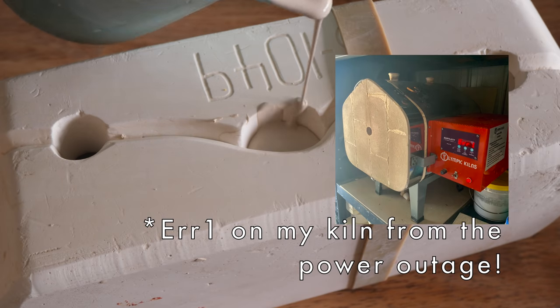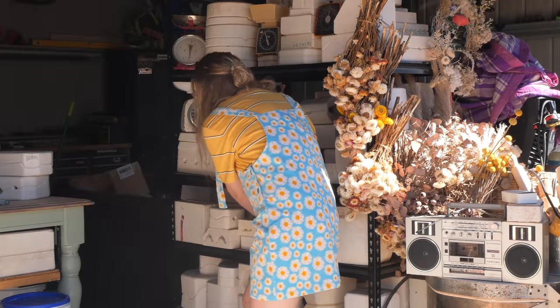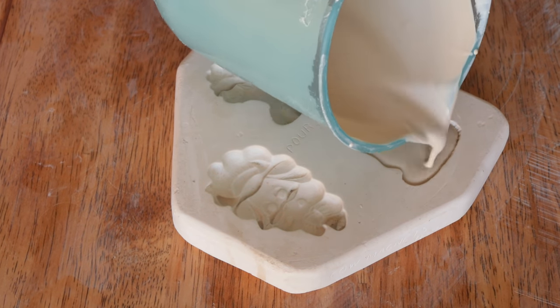Unfortunately I had my power go out during the firing of these, so they will be revealed next week. Instead, this week I'll be revealing what was meant to be Mold 63 and switching them around. So here we have another magnet mold.